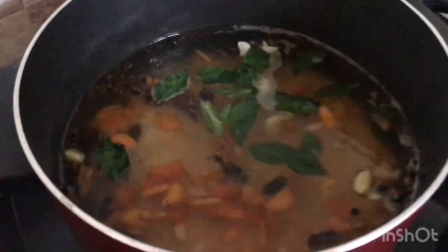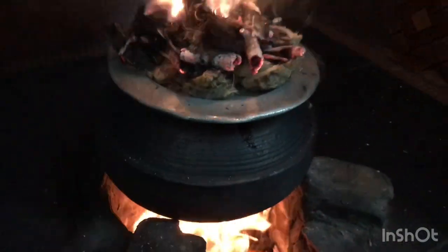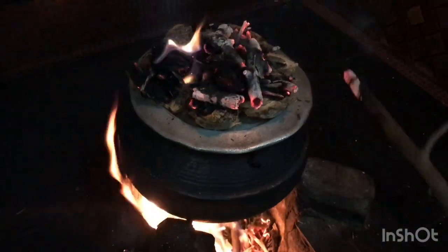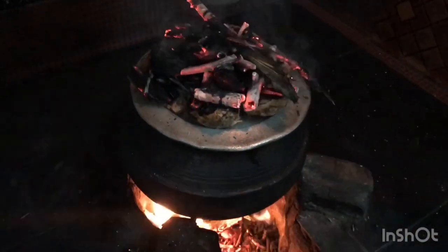Now I have two recipes. This is a great recipe. That's why I put a beef roast in a small bowl. If you try all of these, subscribe to my channel and like this video.